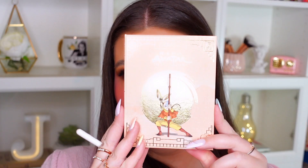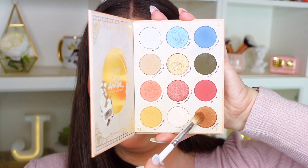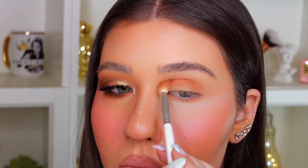Now I'm going to go in with this ColourPop Avatar The Last Airbender Eyeshadow Palette. I'm going to be using this beautiful warm brown shade here in the palette called Rortex. I'm going to blend that out into the crease using this Morphe JH31 blending brush. I also have some under eye setting powder on my under eyes just to catch any fallout that we may get.